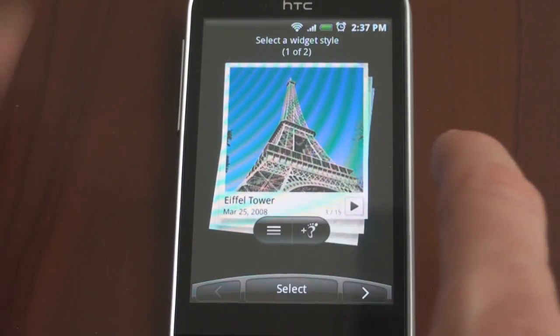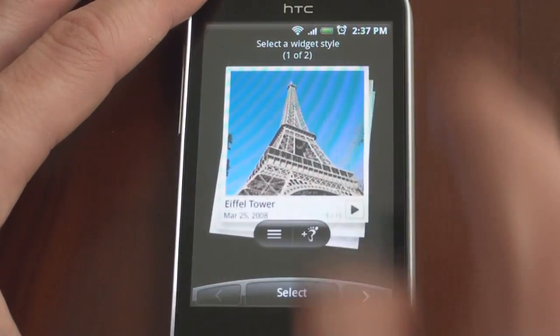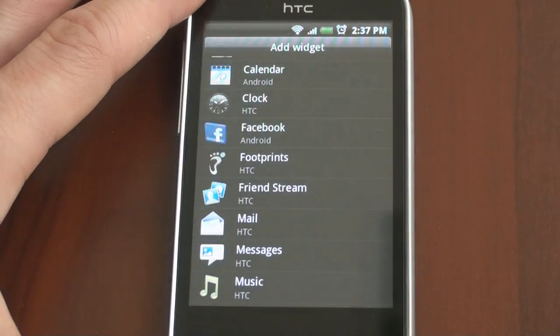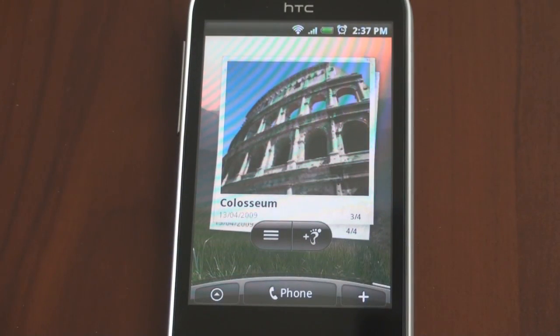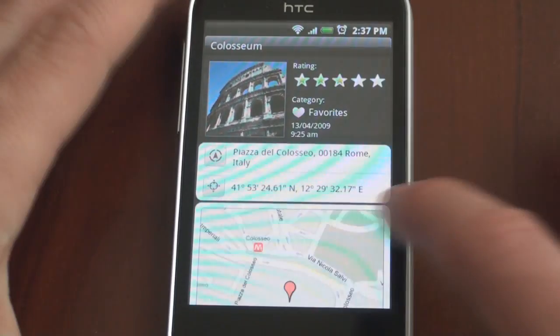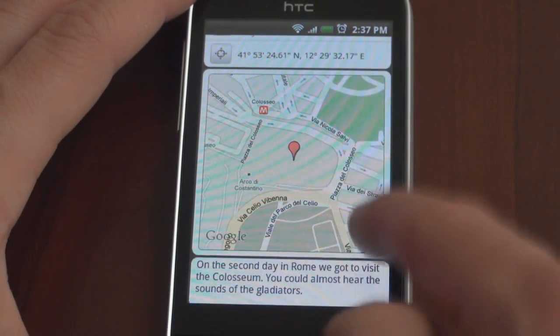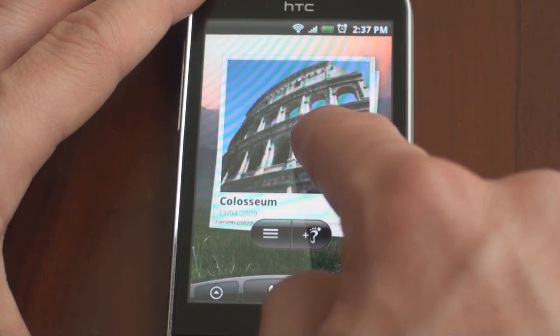HTC has added footprints — this was also from Windows Mobile. There are two different styles you can have: a condensed style or the full style. The idea here is that you take a photo of a place that you want to go to again. It will assign geo-coordinates so that you can go onto the map and see where it is you took that picture. We can tap on one of these items and see the notes that we wrote about it.